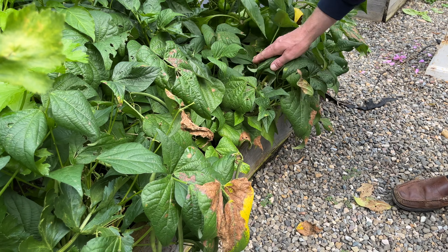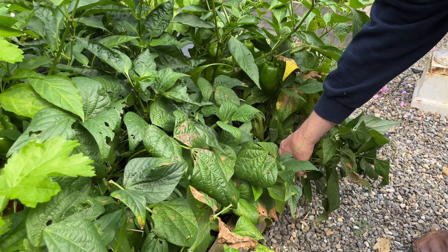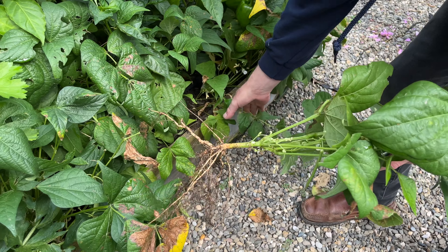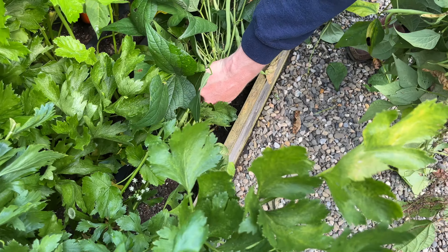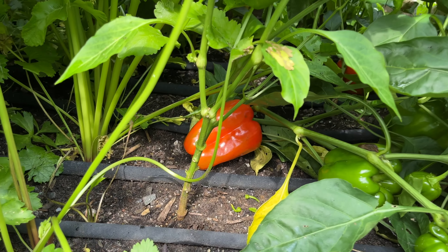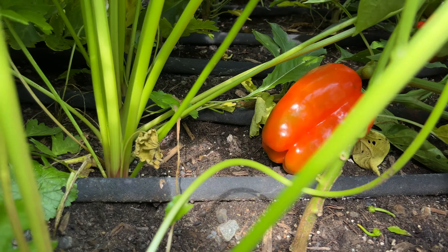Just now I am pulling out the finished French filet beans. With the beans out of the way, I can see that the bell peppers behind are turning from green to red. I will harvest and preserve the peppers in a future video.